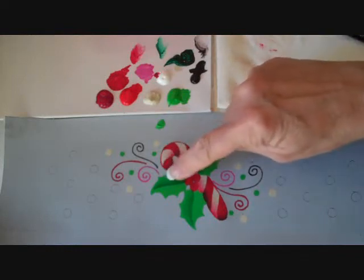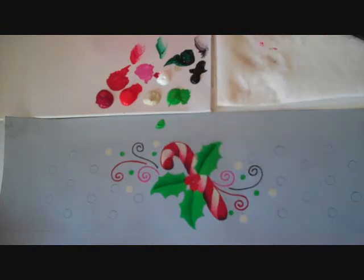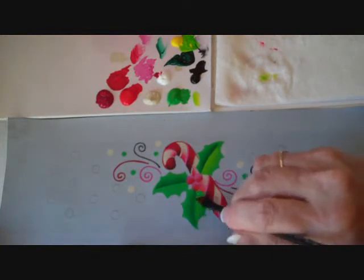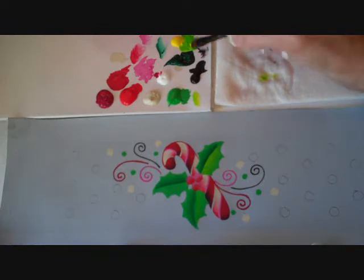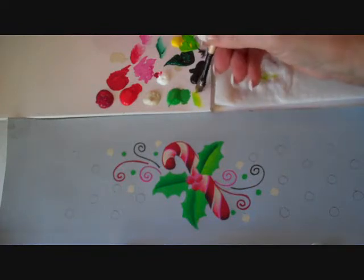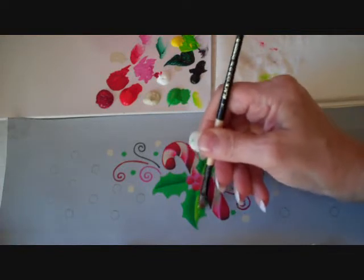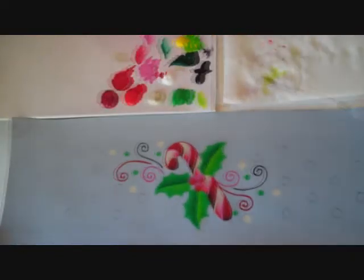Moisten the next leaf, get a little corner load, and come down the opposite side of the center vein for the highlight side.